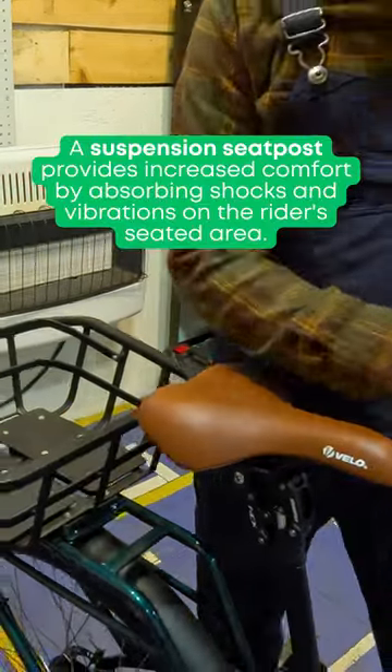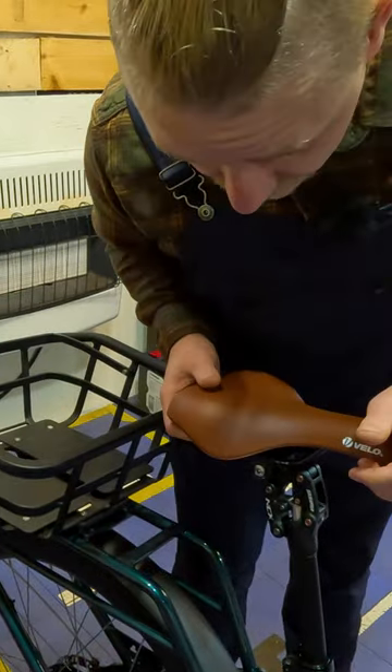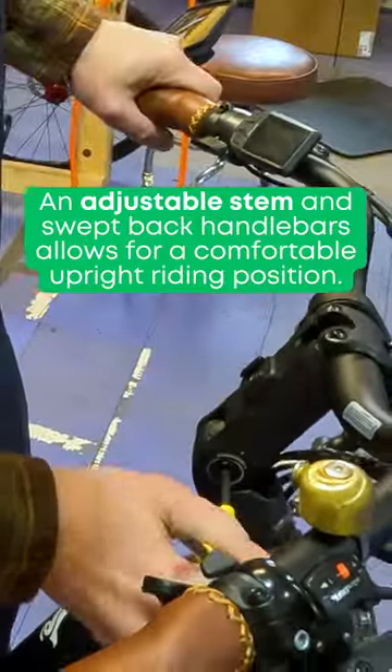The suspension seat post is really nice when you're going over a little bump — you can see it's going to make some movements. It also has a little bit of an adjustment on it. Now the adjustable stem: we're going to loosen this up.